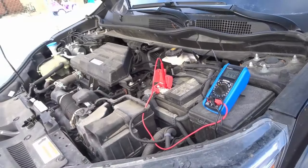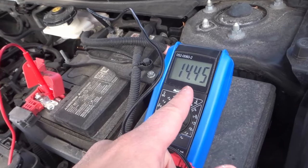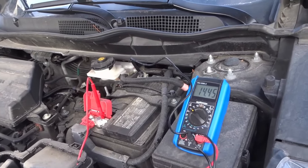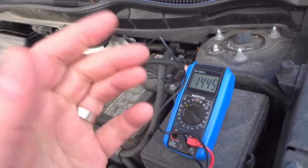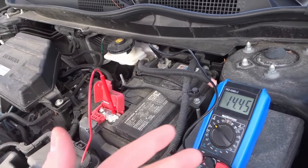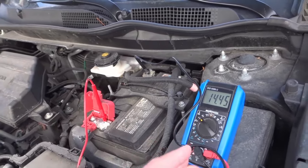This is a fairly new car, only about two and a half years old at the time of making this video, so I would assume the alternator would be working fine. I'm getting 14.45, which is definitely between 14.2 and 14.7. To test a car alternator with a multimeter, all you have to do is connect it to the battery while the car is off, look for a reading of about 12.6 DC volts with the multimeter set to 20, then start the engine and look for a new reading of between 14.2 and 14.7 — slightly under or over is okay, as long as it's not too much.